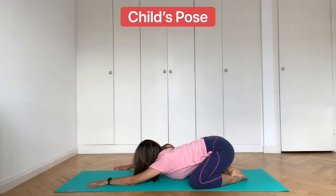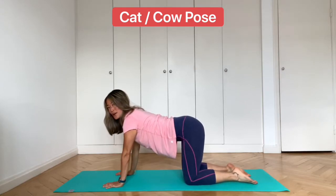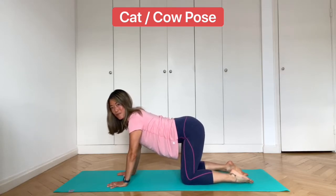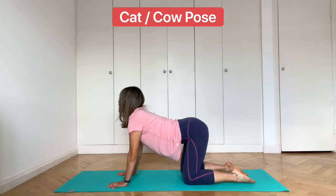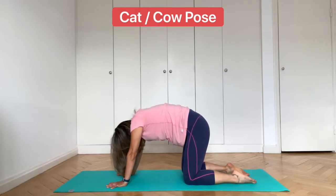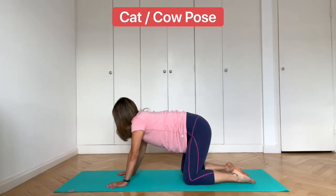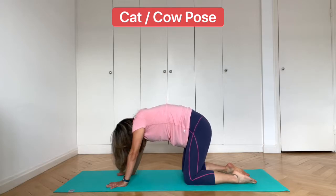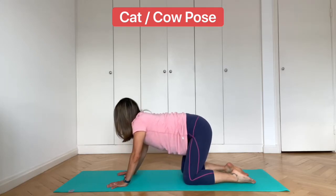Come back into the center and come onto your hands and your knees. We're going to go into cat-cow pose. Check that your wrists are under your shoulders and that your knees are under your hips. From here, inhale, lift your head and your hips. Exhale, drop down and round your back. Inhale all the way up, feel the stretch through the front of your body. Exhale all the way down, feel the stretch through the back of your body. One more time each way — inhale up, exhale down, draw the navel in.